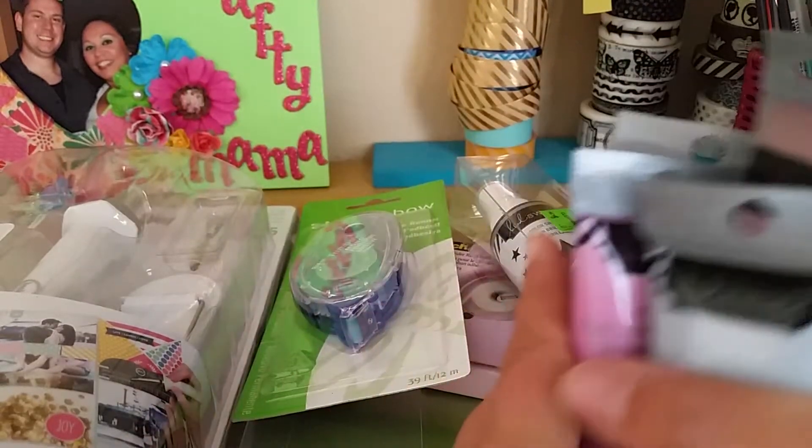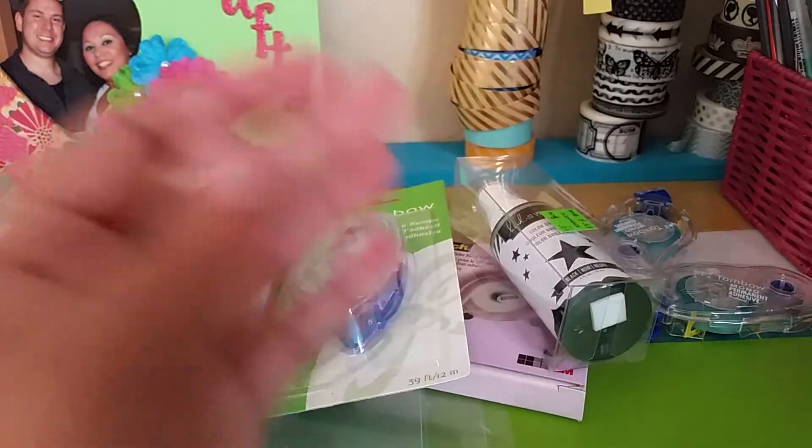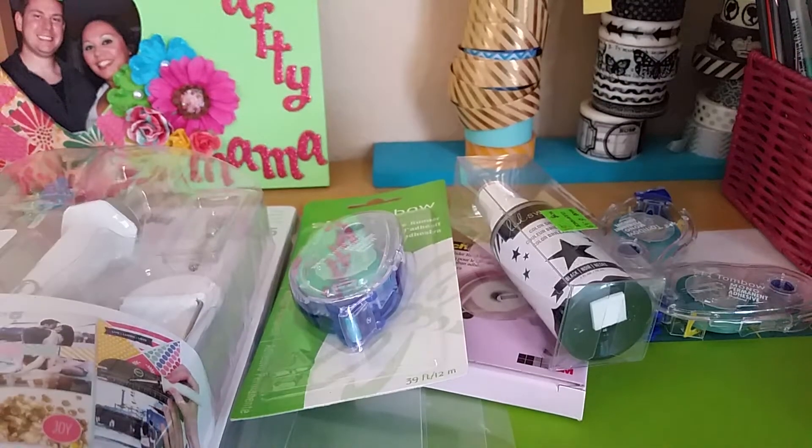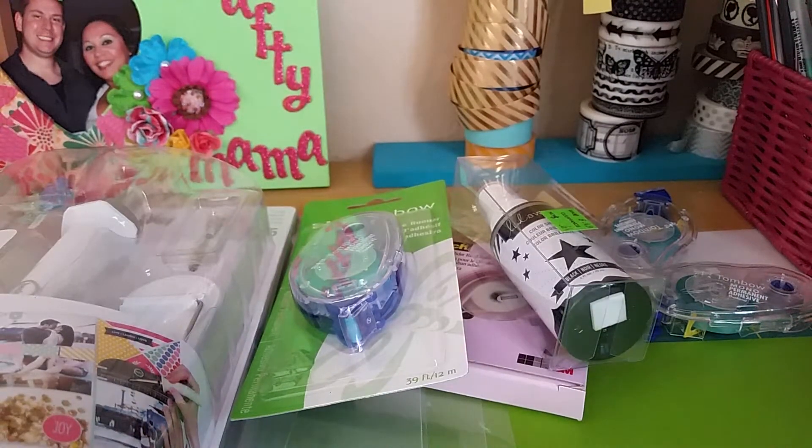That was my haul from today. I'm pretty pumped that I got the fuse tool I wanted, some adhesive, and these texture paste items. I think I'll be set. Without further ado, let me show you my organized craft space.